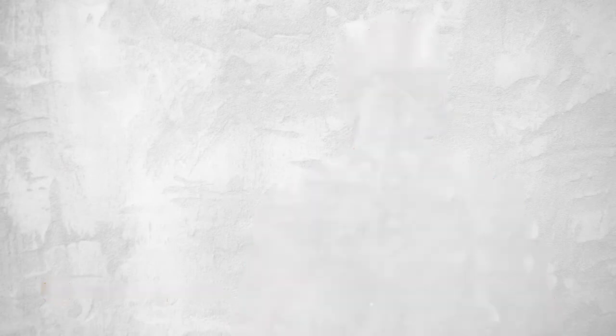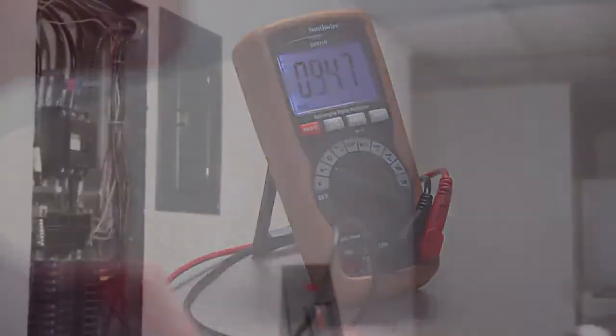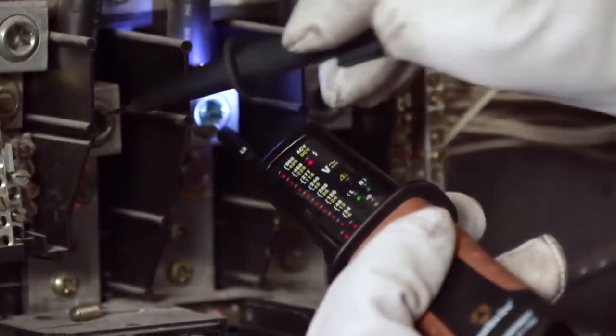Southwire's line of voltage and continuity testers offer fast, go/no-go circuit checks. Unlike multimeters that give an exact voltage reading down to a fraction of a volt, they have LED indicators that light up if the measured voltage is close to the LED voltage range.